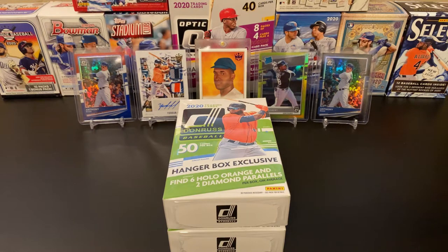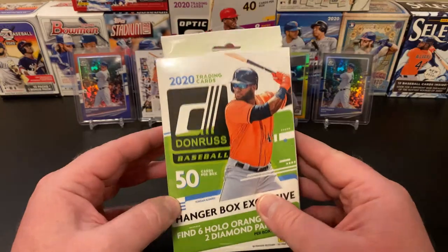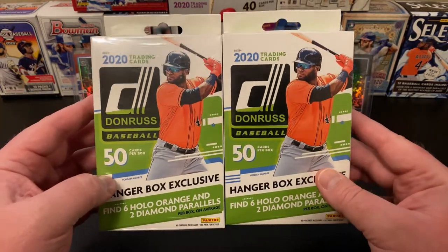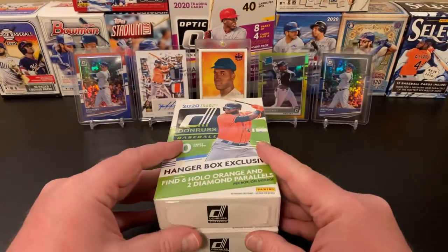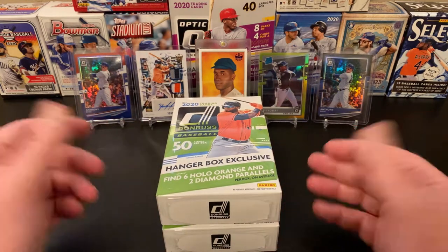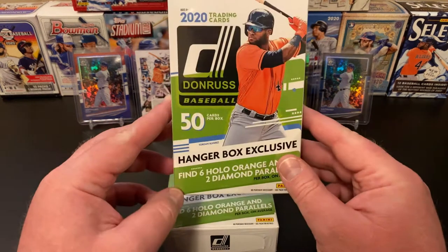Hello and welcome into Nate's Breaks and Unboxings. We're here today to do a little throwback rip of something that came out earlier this year — we are going to get into some 2020 Donruss. Managed to find these a good month, a little over a month ago, at a Walmart that I typically don't go to. Decided to check them out, see what kind of baseball cards they had, and they had a bunch of Donruss randomly, so I snagged a few things for videos and decided we'd get into these two hanger boxes.